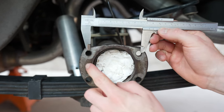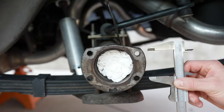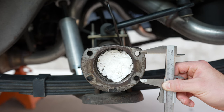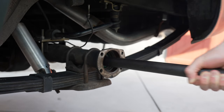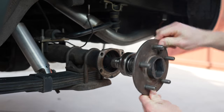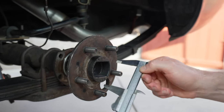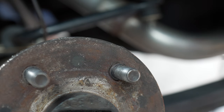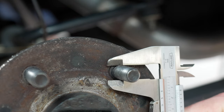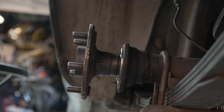The first measurement is to measure the bolt holes on the axle flange from center to center — I got roughly 3.3 inches. The second measurement is the bolt holes on the axle flange vertically from center to center — I got roughly about 2 inches. Throughout this process I tried to be as precise as possible, though it's easy to be slightly off. The third measurement is the center of the axle shaft, and I got roughly 2.4 inches. The fourth measurement is the stud diameter, and I got about half an inch.